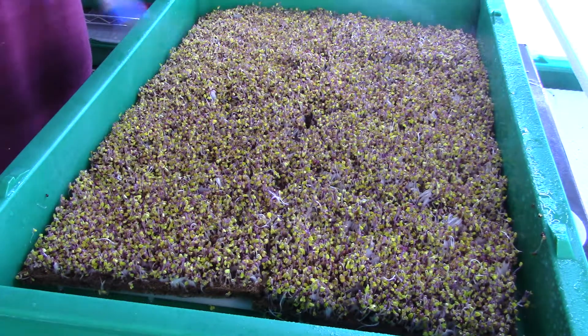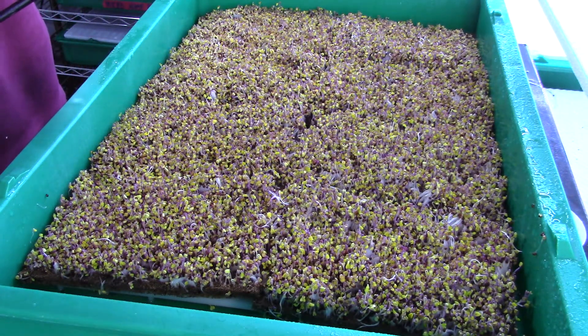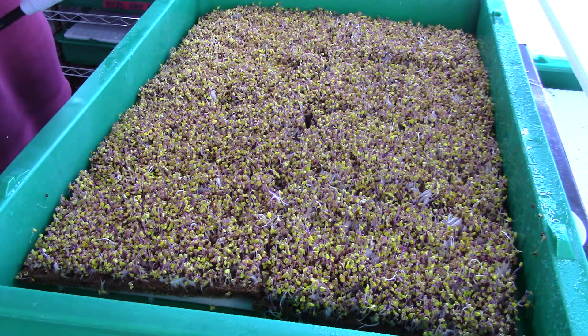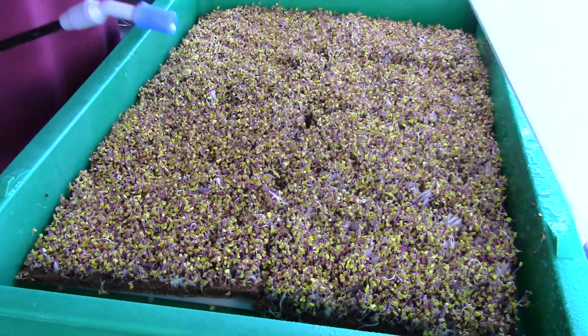You can really see those microgreens are starting to look great. You're starting to see the purple color of the Kobe — Kobe is just an amazing looking microgreen, and it's a cheap microgreen to grow as well; the seeds aren't that expensive.